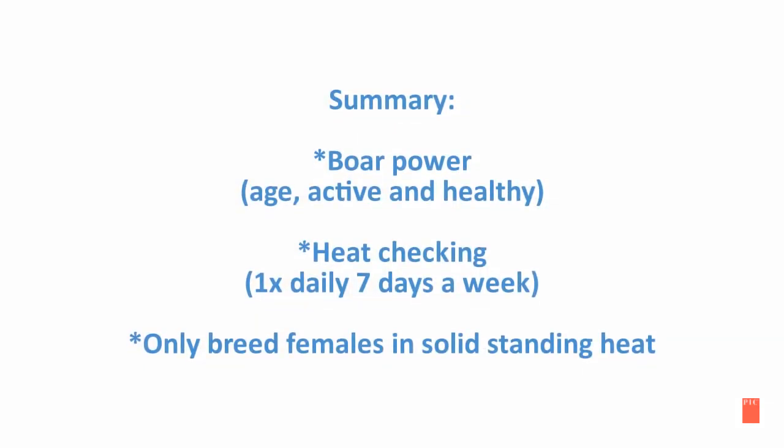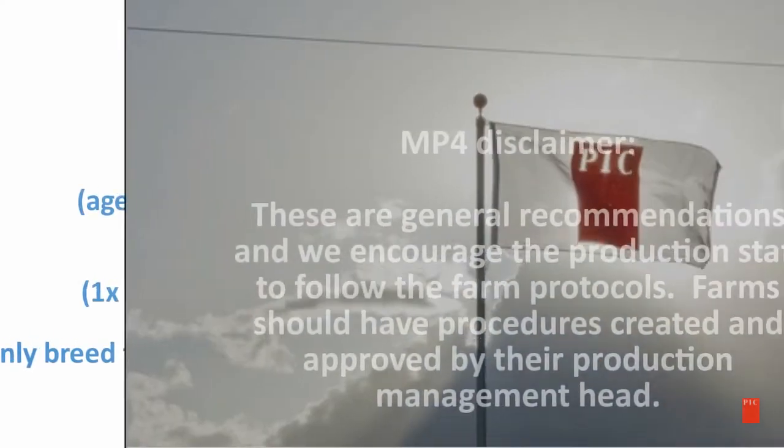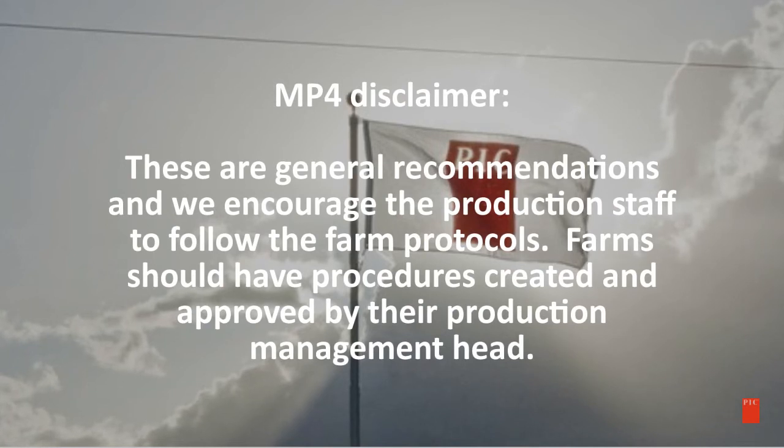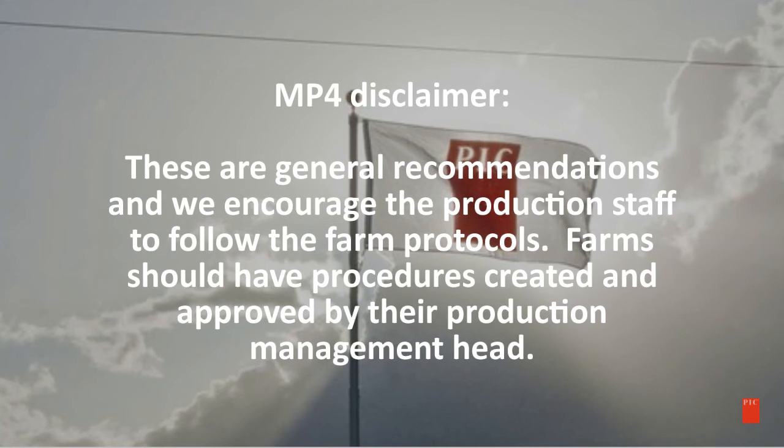In summary: for boar power, keep track of their age, pay attention to their activity level, and keep them healthy. For heat checking, do this once a day, seven days a week, and only breed females in solid standing heat. These are general recommendations, and we encourage production staff to follow their farm protocols. Farms should have procedures created and approved by their production management head.